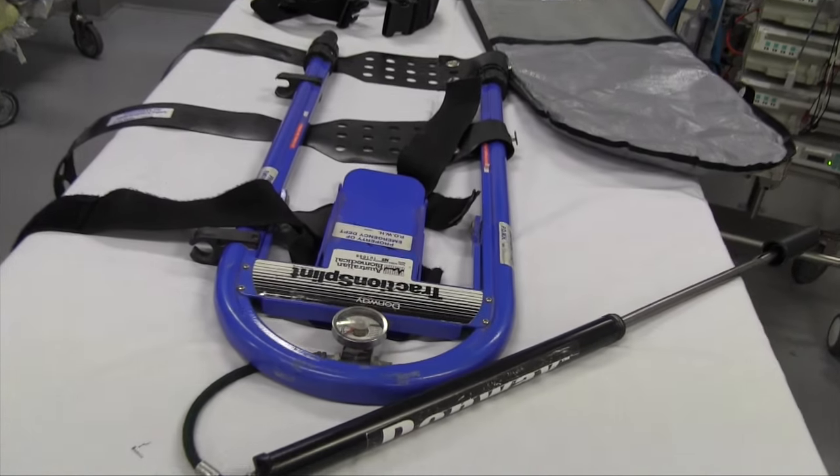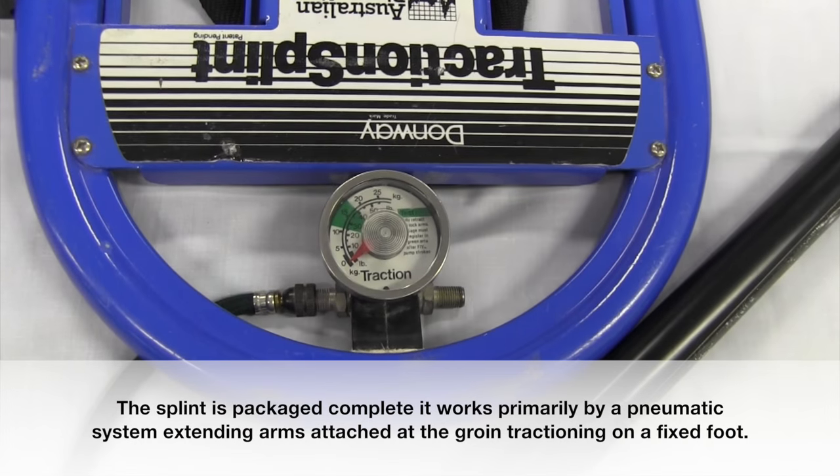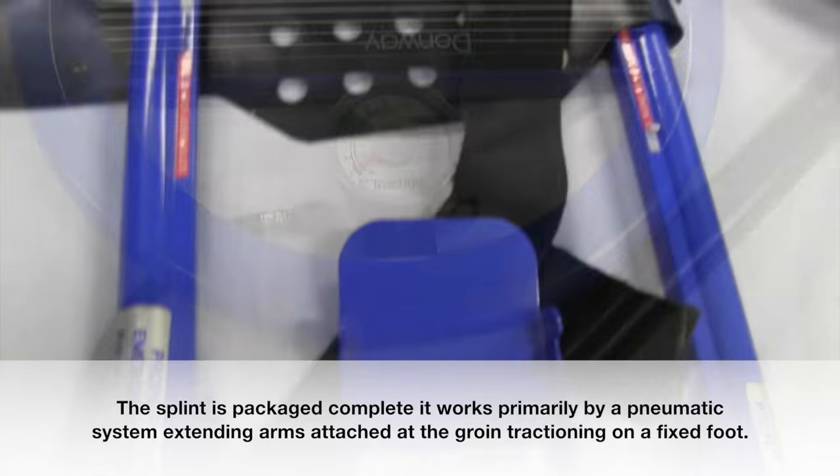The splint is packaged complete. It works primarily by a pneumatic system, with extending arms attached at the groin, tractioning on a fixed foot.